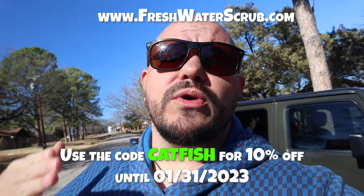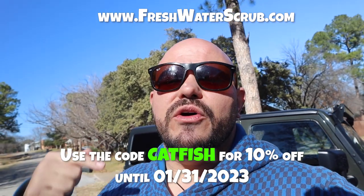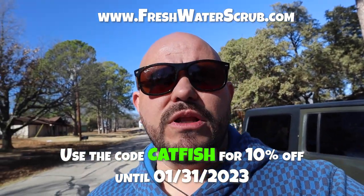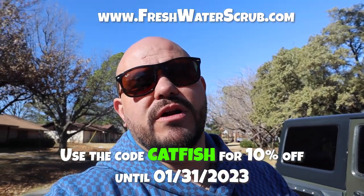Thank you so very much for coming along and checking out this new catfish pond. I really am grateful for each and every one of you. Make sure you drop a comment below and let me know what type of content you'd like to see, or let me know what you think about this catfish pond. Make sure you check out freshwaterscrub.com and use the code CATFISH for 10% off all your orders. Find links to both Facebook and Instagram down below. I hope you guys had a wonderful holiday season — we will see you next time.